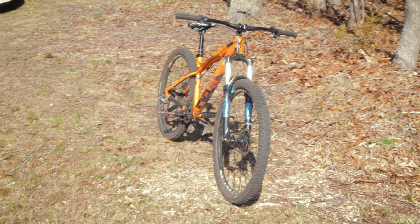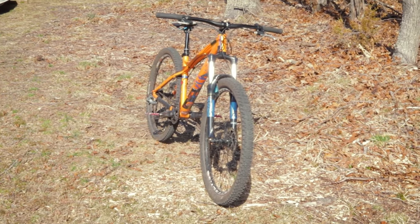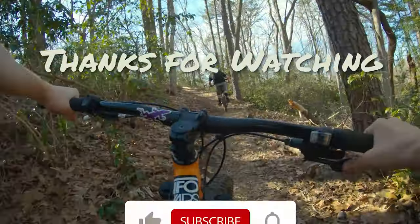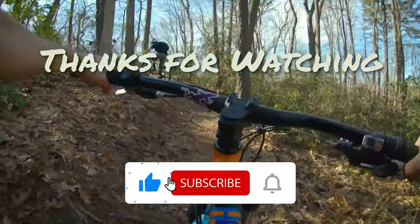If you enjoyed this review, don't forget to like, subscribe, and leave a comment. I'll be happy to answer any questions you have down below. See you on the trails.